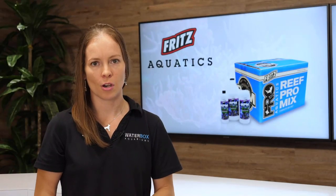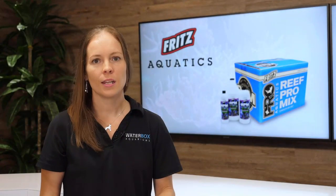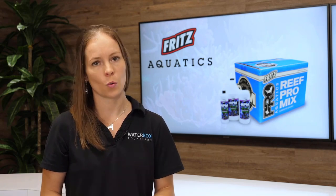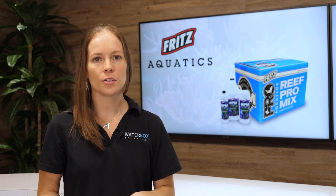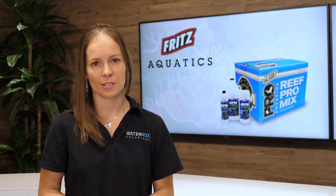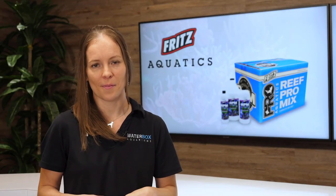Fritz Reef Pro Mix salt contains all the necessary major and minor elements of natural seawater. It is manufactured in small batches, given a lot number, and tested by in-house quality control. There is also a high alkalinity formula for increased SPS growth and higher nutrient systems. To learn more about Fritz's line of products, visit FritzAquatics.com.